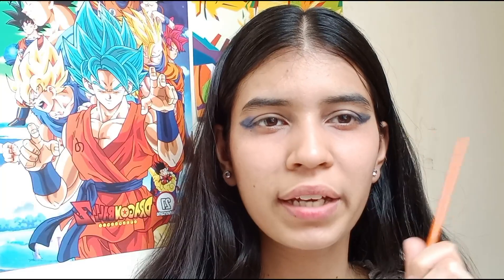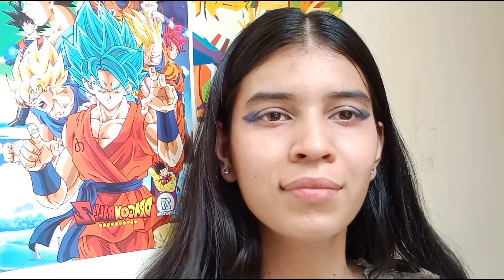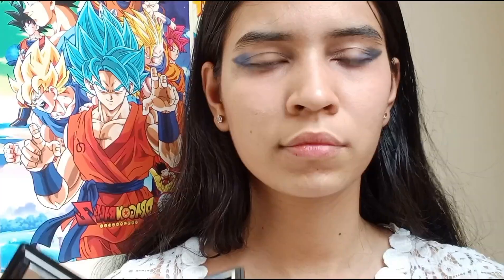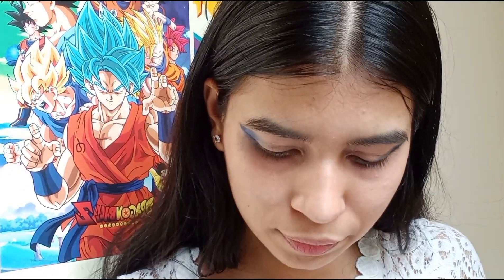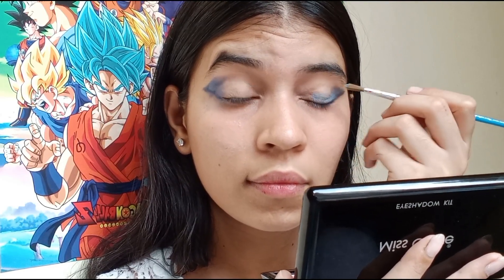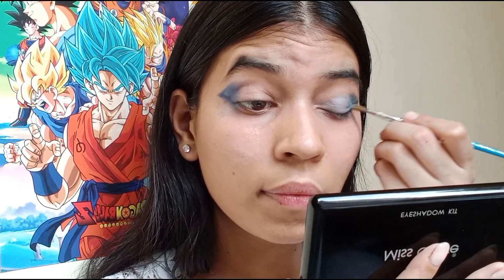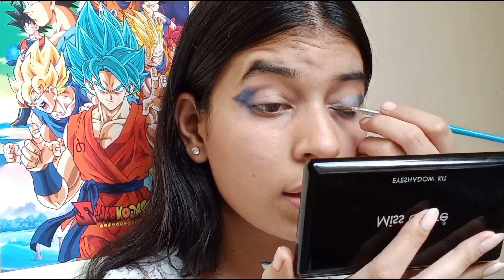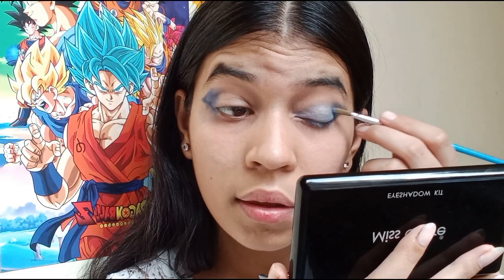These two sides look a little bit uneven, so I am going to fix them and do the light blue one. Now I am going to use the light blue one here.